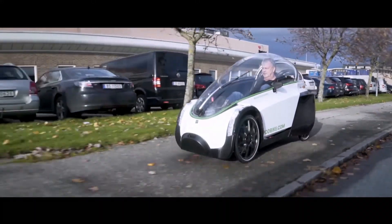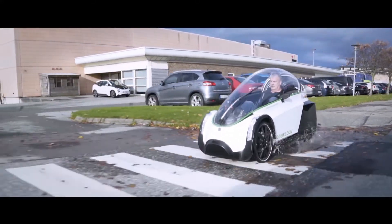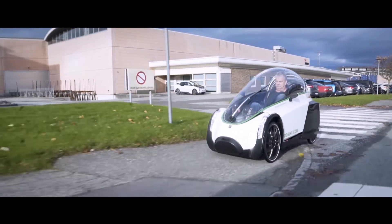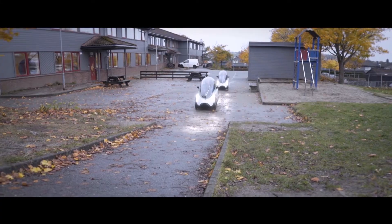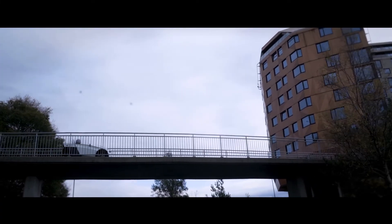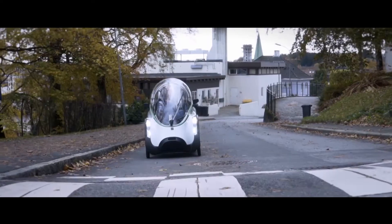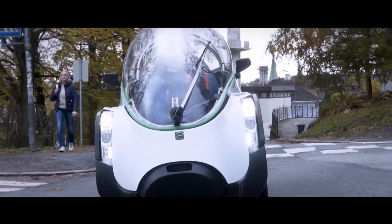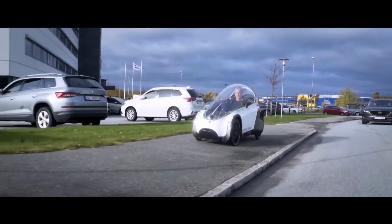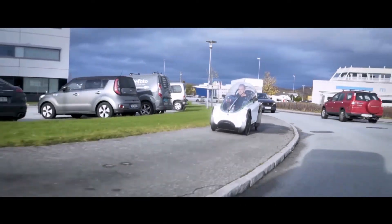It's an e-bike, so the maximum assist speed in Europe is 25 km per hour. In North America, it's 32 km per hour or 20 miles. You may pedal it faster if you have the stamina to do so, or if there is a downhill or a lot of wind at your back — that would also help to speed it past the 25 or 32 km assist limit. When you reach 50 km per hour, it will start to automatically brake.